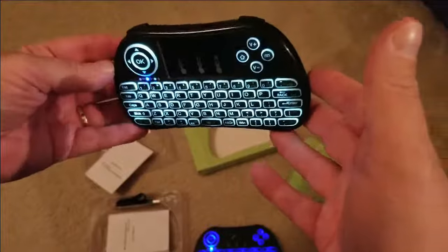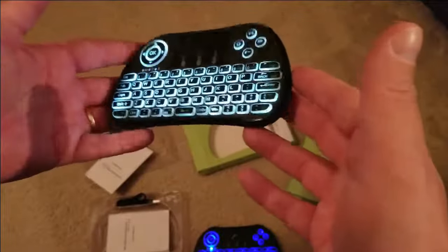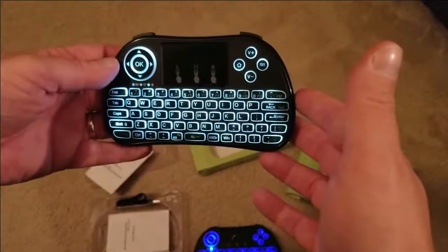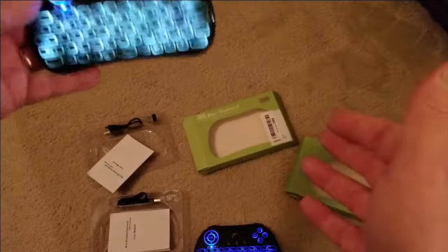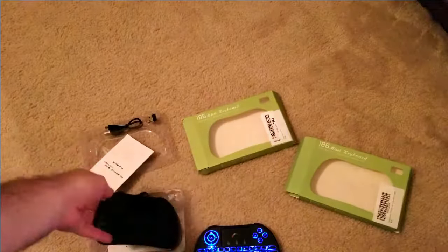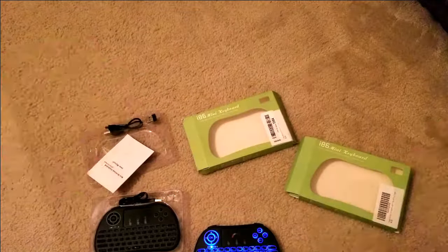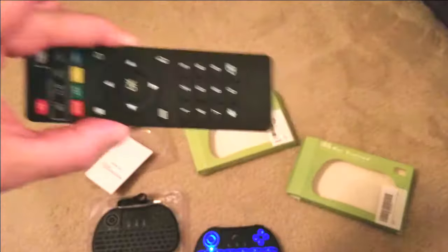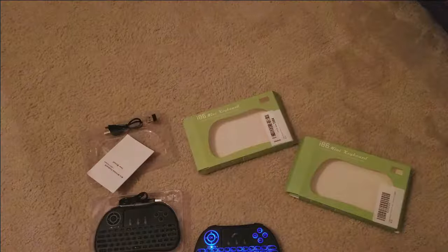There's a few dollars difference between them. You can get these anywhere from eight bucks to twenty bucks depending on where you buy. Very light, same battery, and you store the dongle in it so you don't lose it. I like them — makes things a whole lot simpler than the remotes.